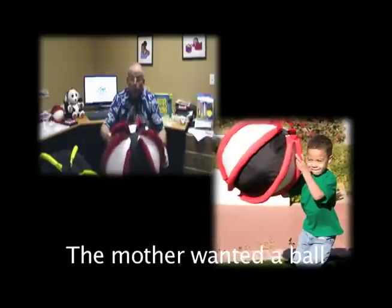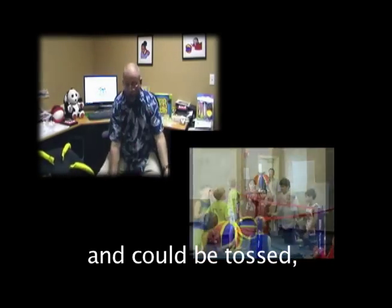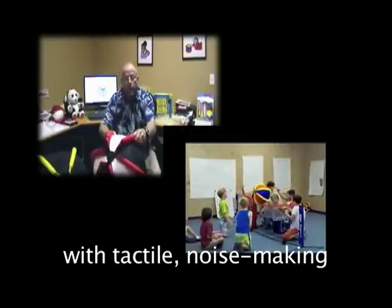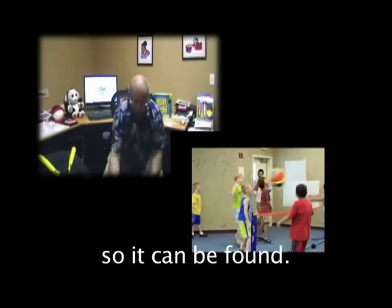The mother wanted a ball for her child that could bounce but not bounce away, could be tossed, very lightweight, and yet could be grabbed. This ball has ribs with a tactile noise-making material in it, which makes it very noisy when you drop it so that it can be found.